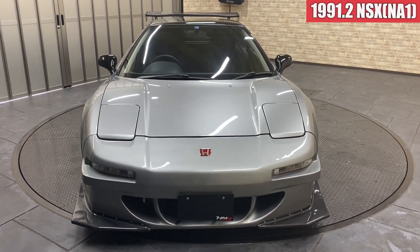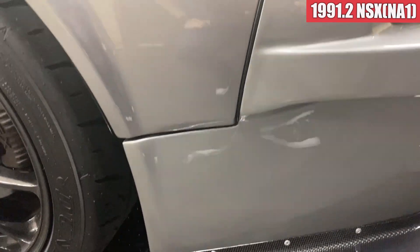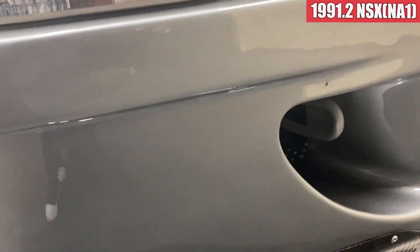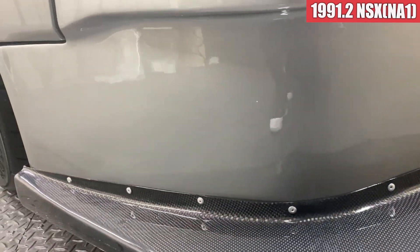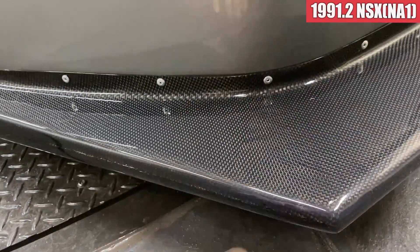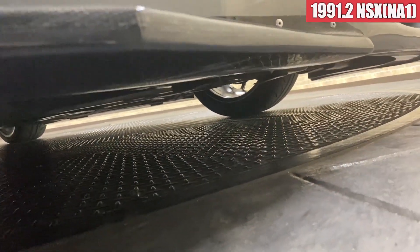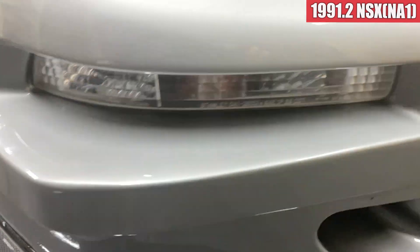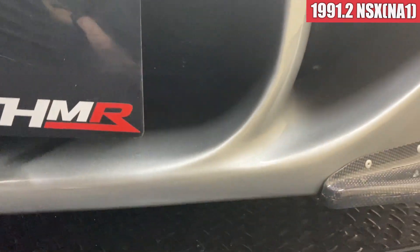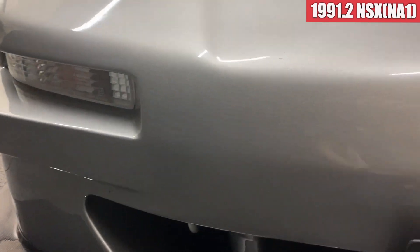それではNSXを見ていきたいと思います。外装から見ていきます。ルートケースのフロントバンパーが入っていまして、こんな感じで、特に傷も見当たらない感じですね。ここはリベット止めで別になっている感じで、カーボンな感じですね。バンパー中央部分もプレーな状態ですね。赤バッジをつけています。